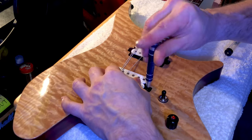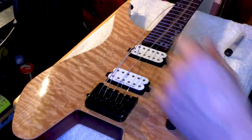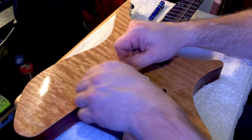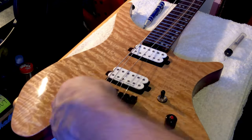A Trembucker will be great and it's basically just going to put your string dead center of the magnet. A Trembucker fit perfectly and the strings were pretty much dead center of the magnets, which is what I was looking for.